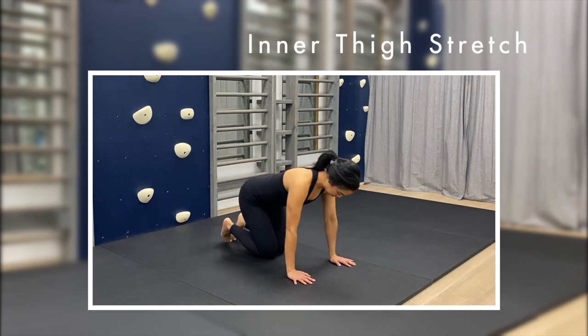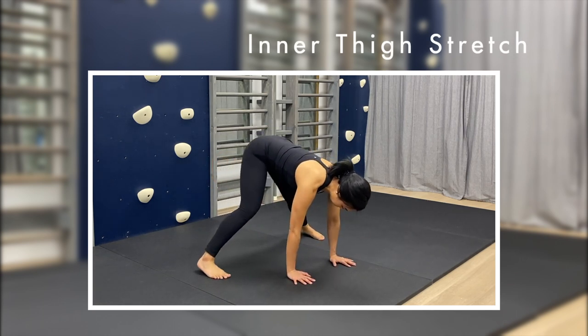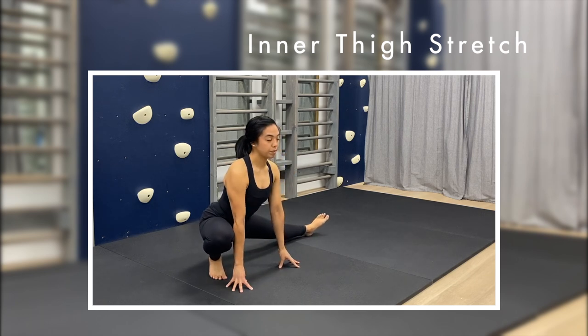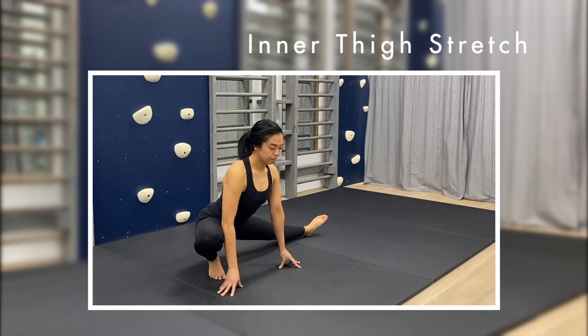From a standing straddle position, bend one knee to move into a crouch with the other leg straight out to the side. Expand across your collarbones to keep your back straight, and switch sides after 30 seconds.